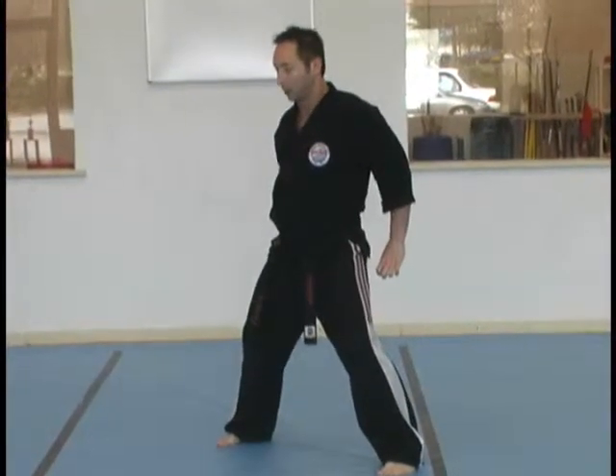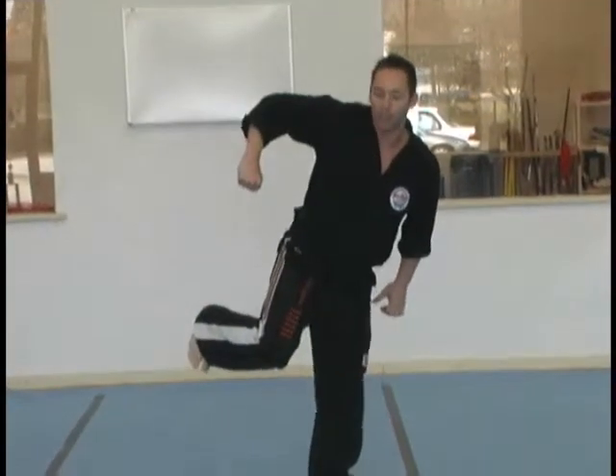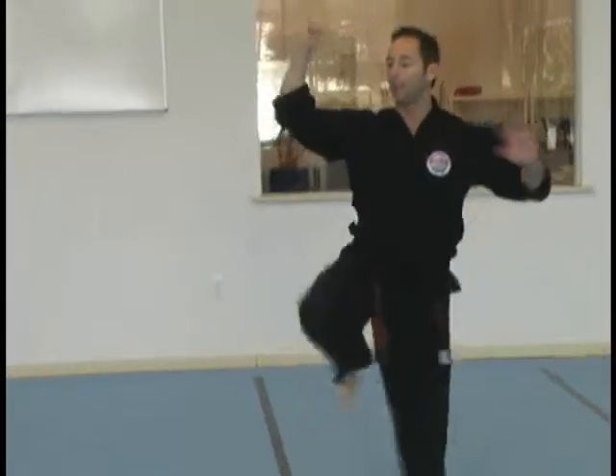Left thumb strike. Right tiger claw. Left stomp. Right scoop kick with an uppercut elbow. Step back with your right and left into a horse stance. Uppercut break. Right front kick.